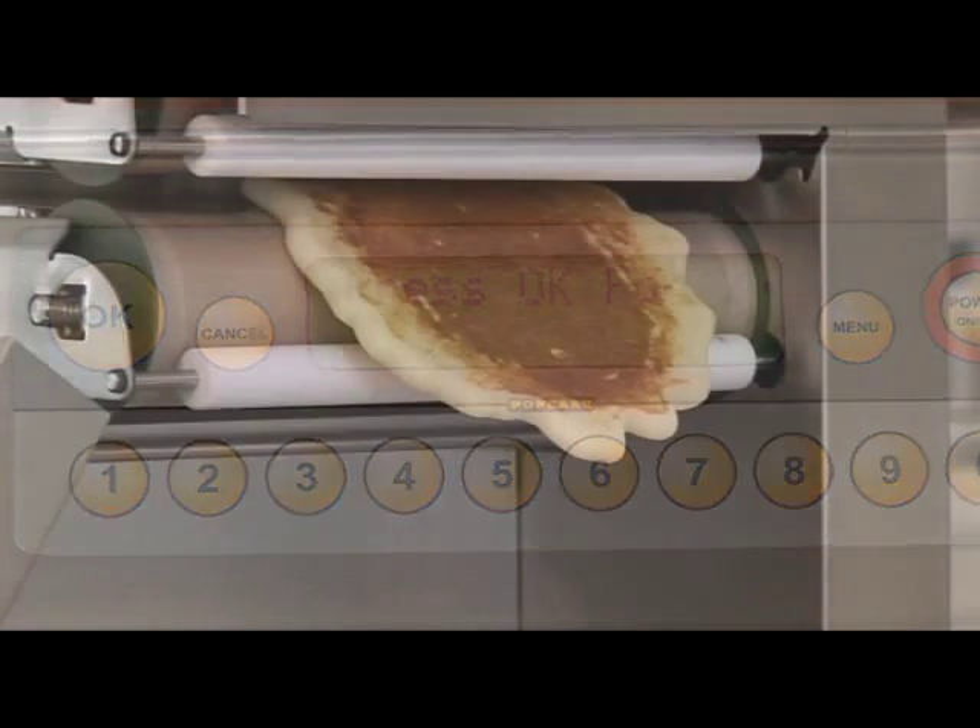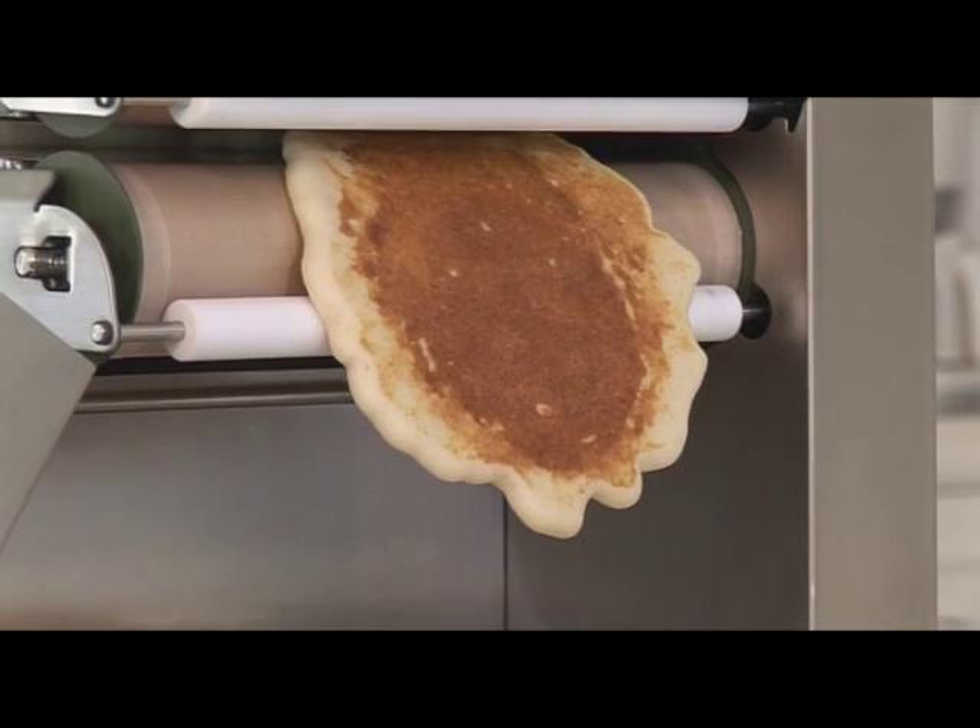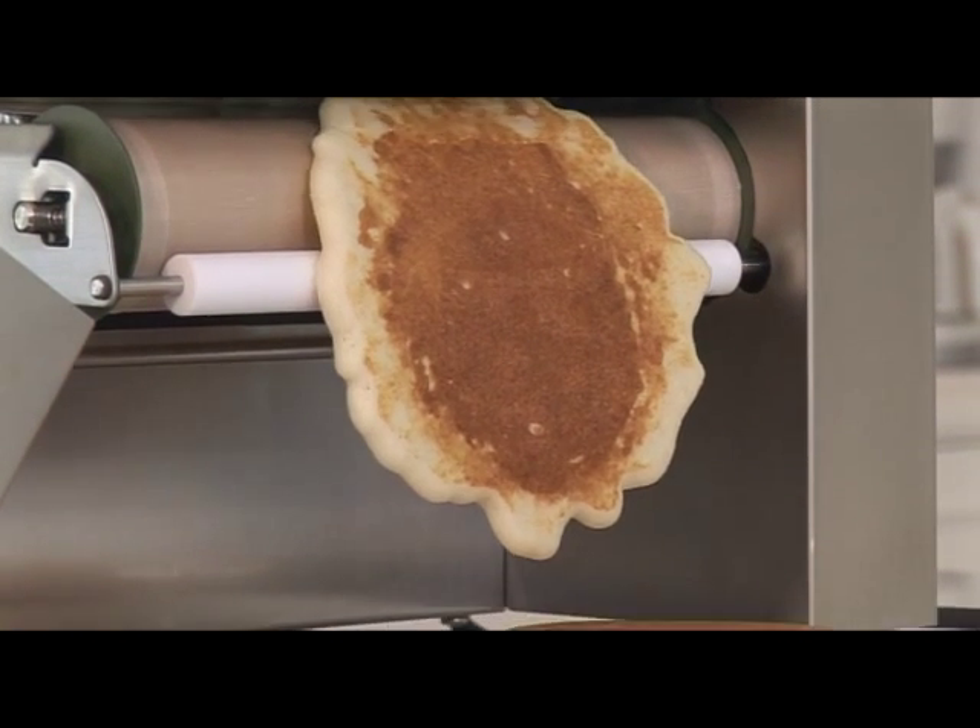Your pancake machine is now ready for another 60 bags of piping hot, freshly cooked pancakes.